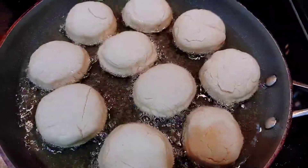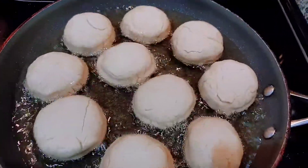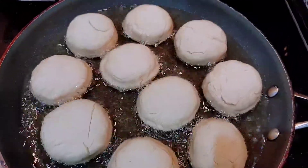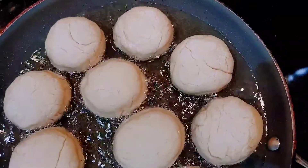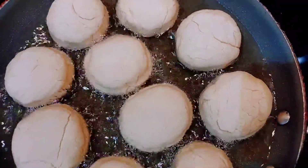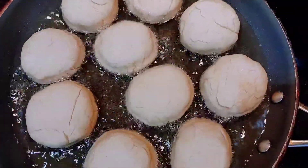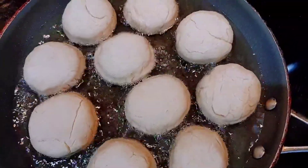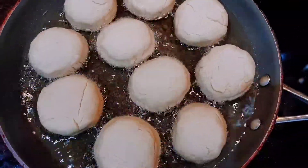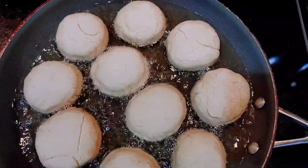Here I'm making fried dumplings with gluten-free flour for the first time. I've always used regular unbleached flour, but I realized gluten bothers me a little bit, so I'm like okay, let me try and use gluten-free flour. Let me try and go gluten-free.